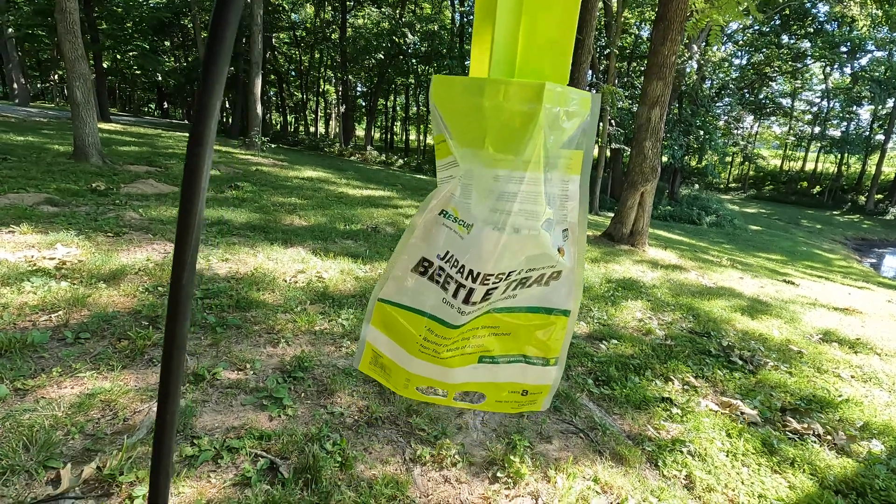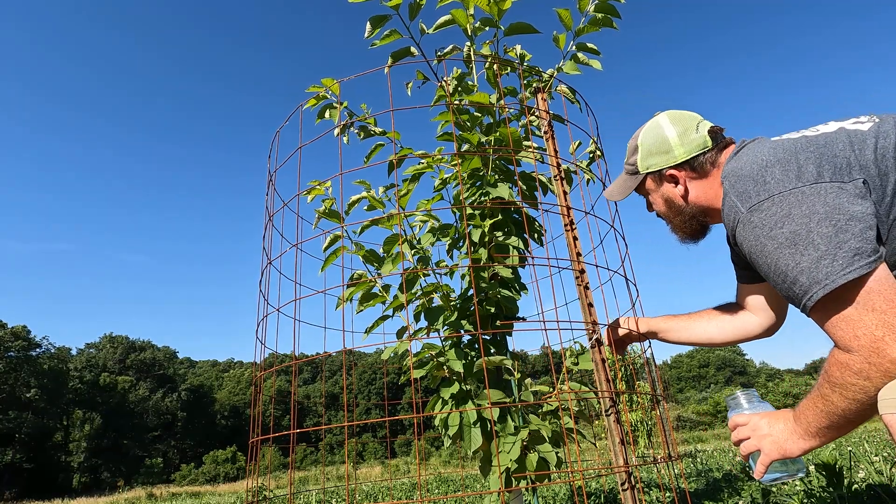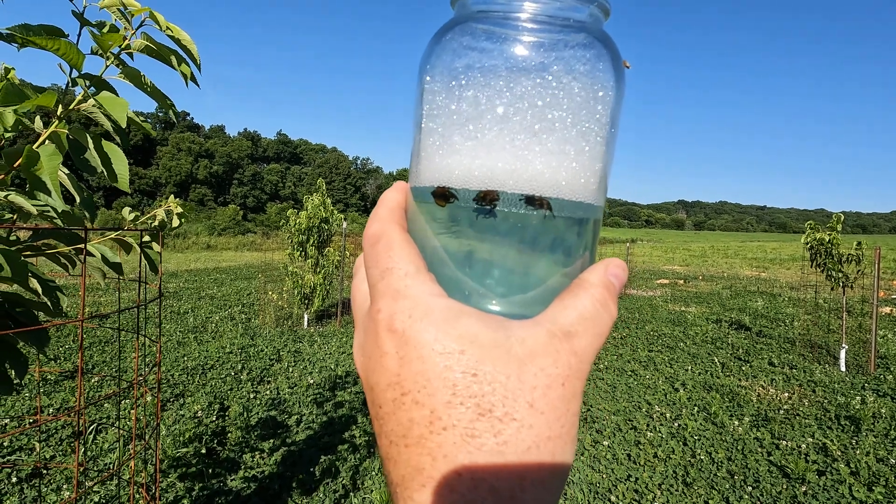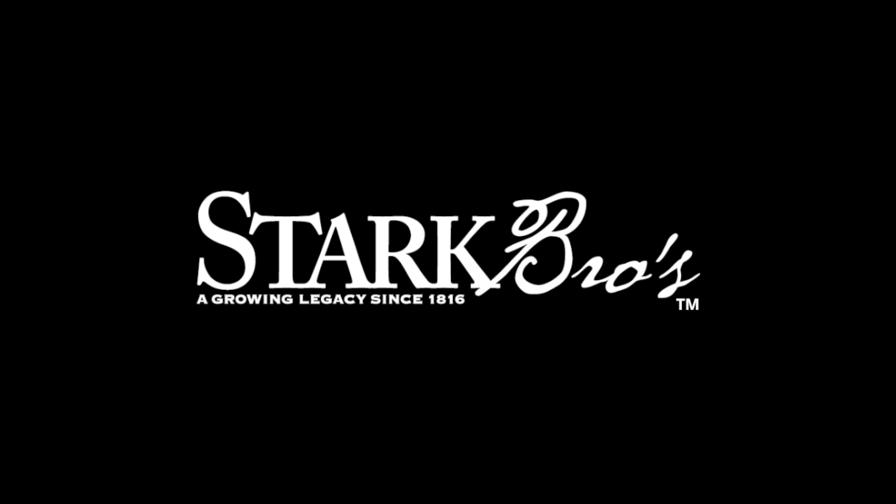When it comes time to picking them off, it's best to do that in the early morning while the bugs are still a little sluggish. I went around the orchard and got several picked up. I'll leave this jar out near the orchard for the next several days and come out to pick a few in the morning while doing other chores — just another good example to always be out in your orchard checking on things. For more growing guides, tips, tricks, and information to grow a healthy orchard, head over to starkbros.com.